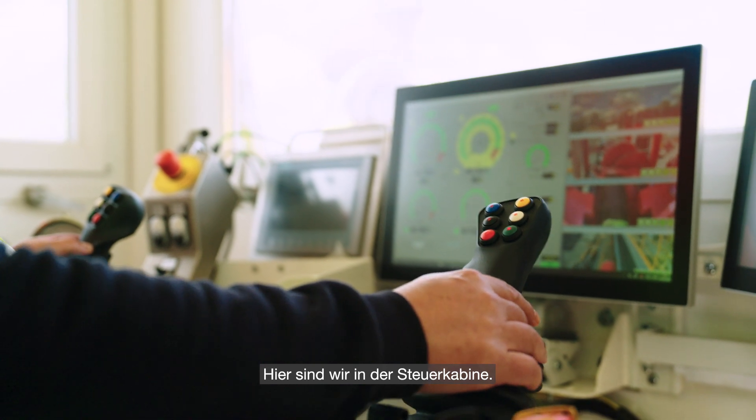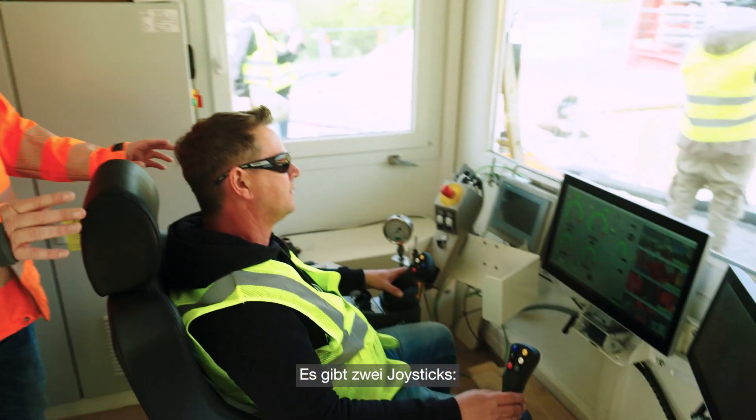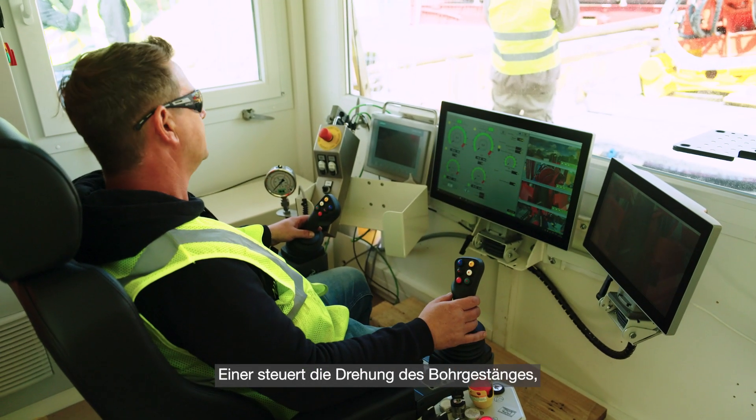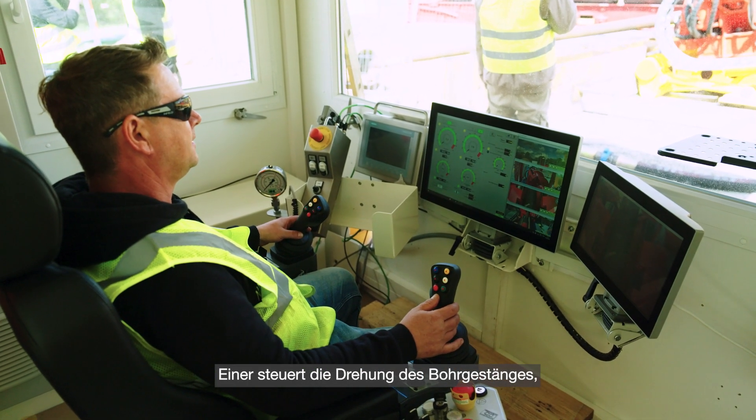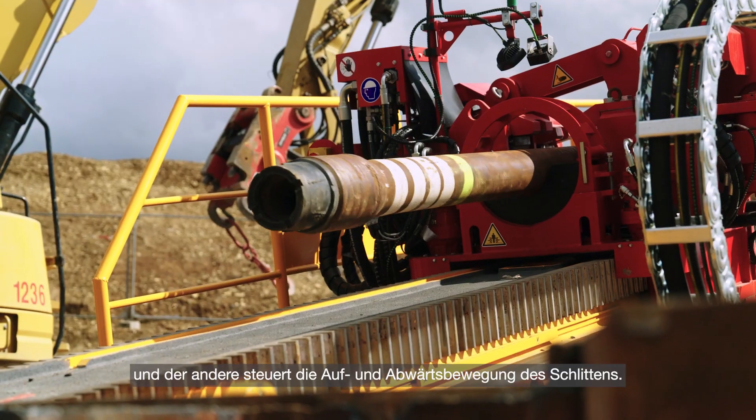So this is the driller's cabin — this is where we control the drilling rig. You've basically got two sets of joysticks: one is controlling the rotation of the drilling rods, and the other one is controlling the travel up and down of the carriage.